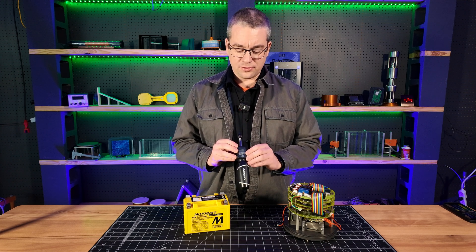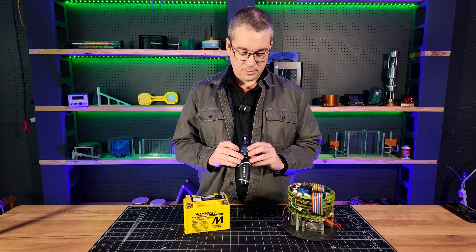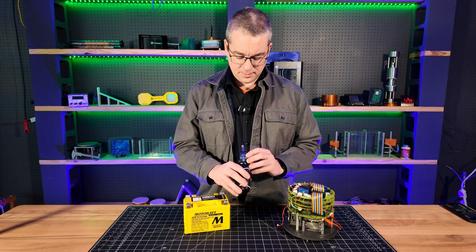I will say this particular screwdriver has a few annoying features in that setting it is not the most intuitive, and it has a very loud beeper, as you'll hear. But I'm going to go ahead and show you how to use it.